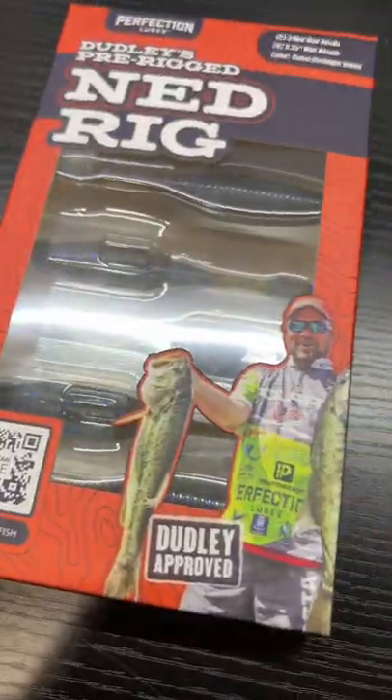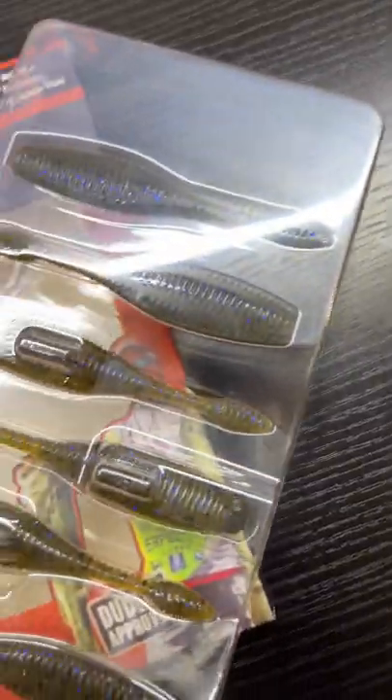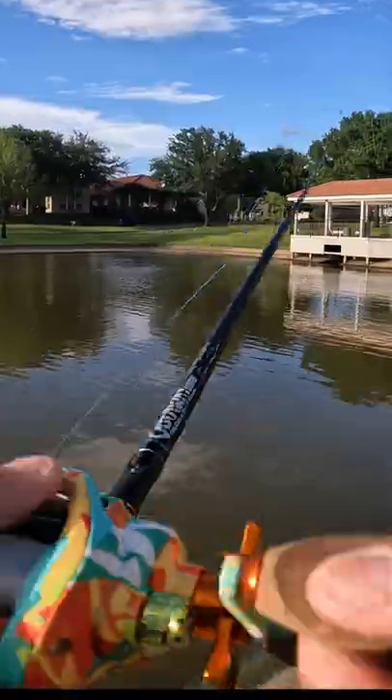Today we'll be seeing if pre-made baits are any good. These are the pre-made net rigs by Perfection Lures, which can be found at your local Walmart. Let's see how good they are — pre-made net rigs, let's try them out.